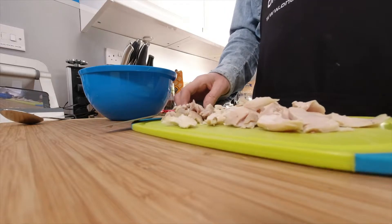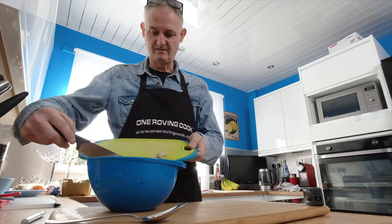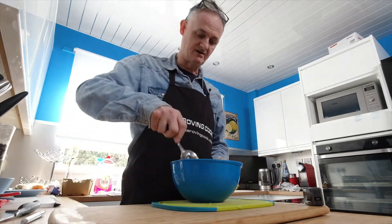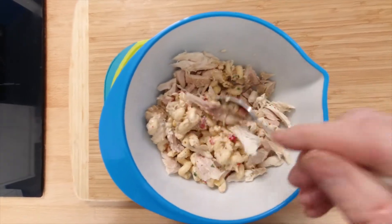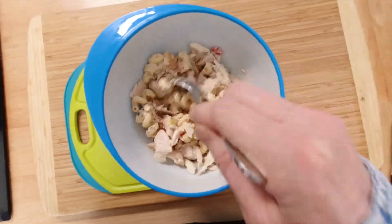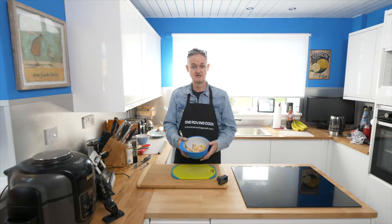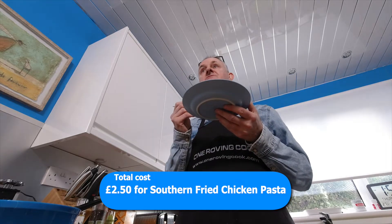So here we go, we just stick in the chicken — it's as simple as that. And what we do now is give it a quick stir just to mix it through. Just mixing it through, that's all you need to do. Simple as that. That's it, your lunch made up for you, the kids and obviously your man. The proof of the pudding of course is in the eating.